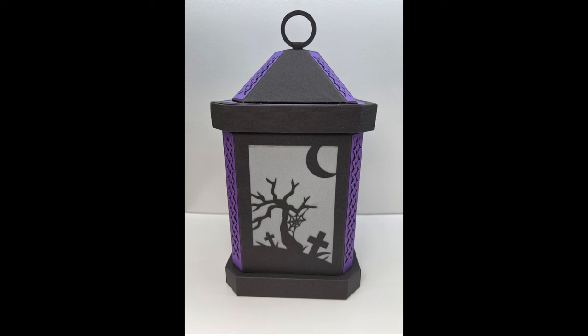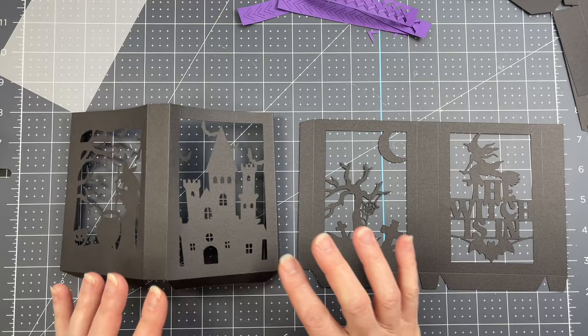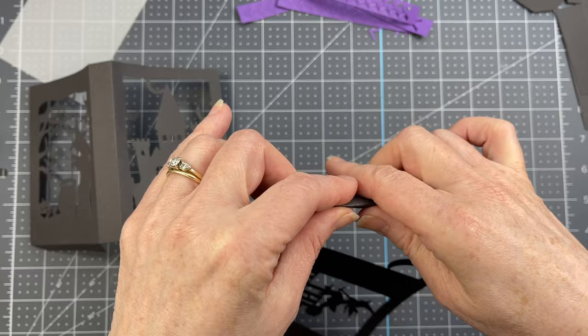These are the assembly instructions for my Halloween lantern. These are the side panels with the images in them. I have two panels that have the same score lines on them, so I'm just folding down on all the score lines for both panels.